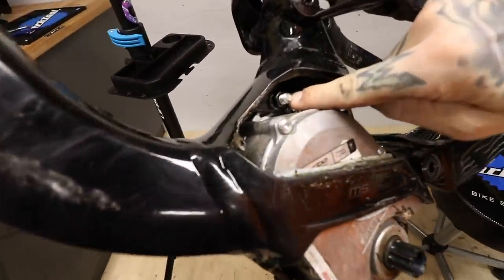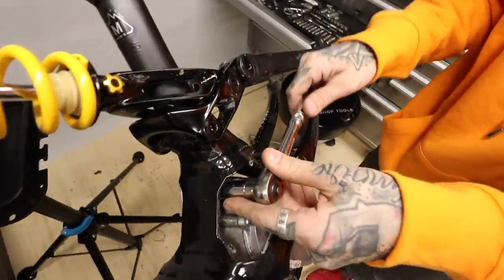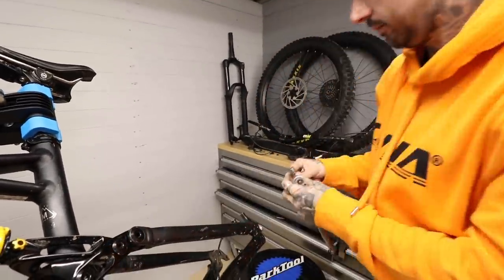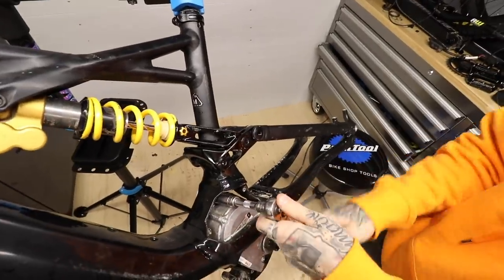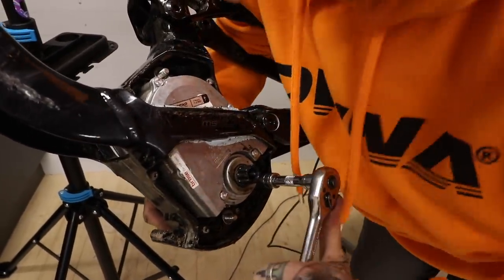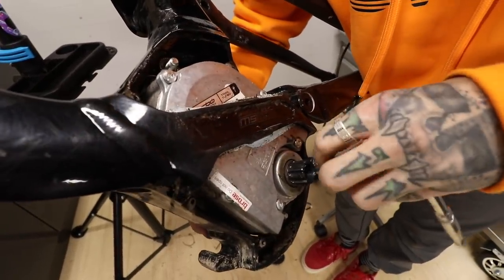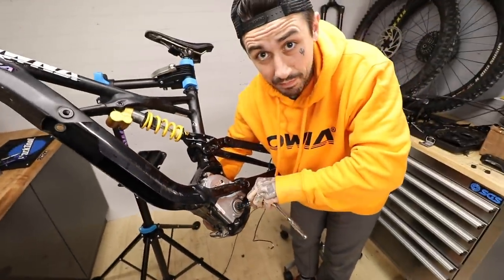Inside there looks like this size — yep, it is. It's not — what is that, 14? We need a 13, which we now have. I can feel it dropping as we speak. This is unbelievable how mucky it is. It's actually quite simple — just takes time.